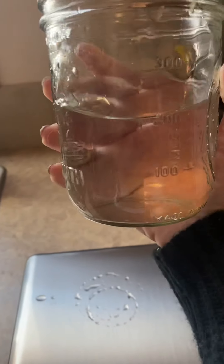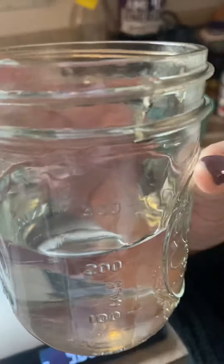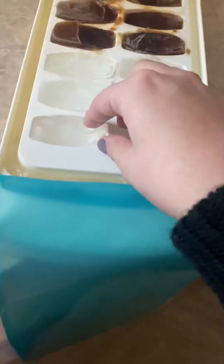Looking at the cup right now, it's just a clear glass of water. There are no droplets except for the ones from my fingers — my fingers are wet. The glass seems like everything is at room temperature.